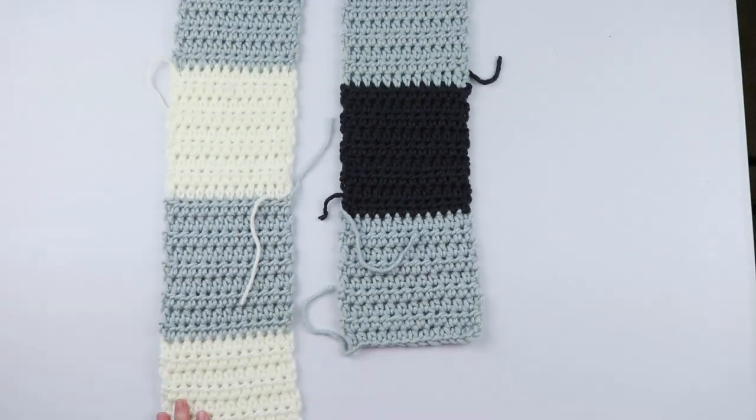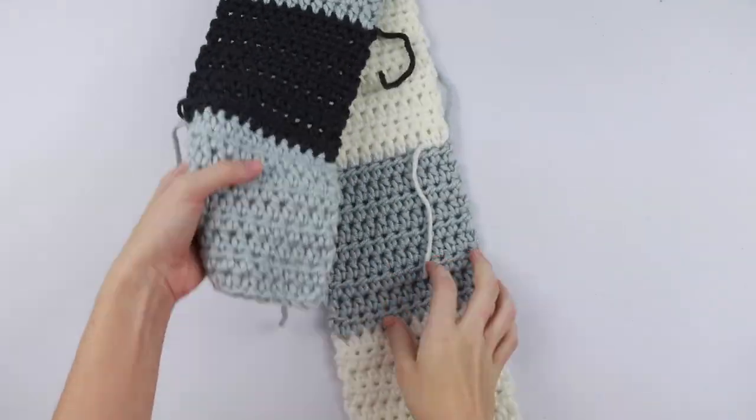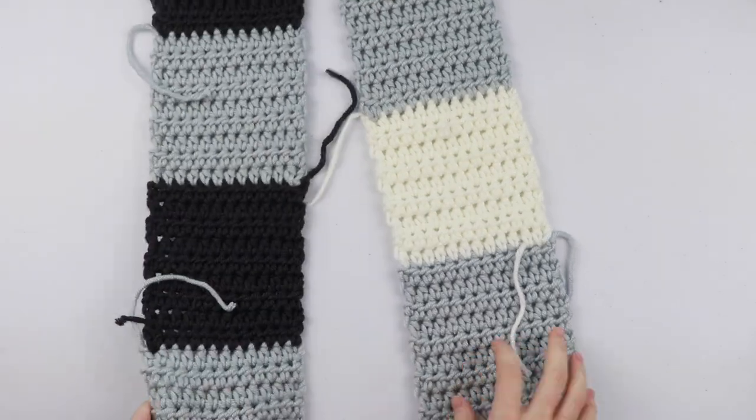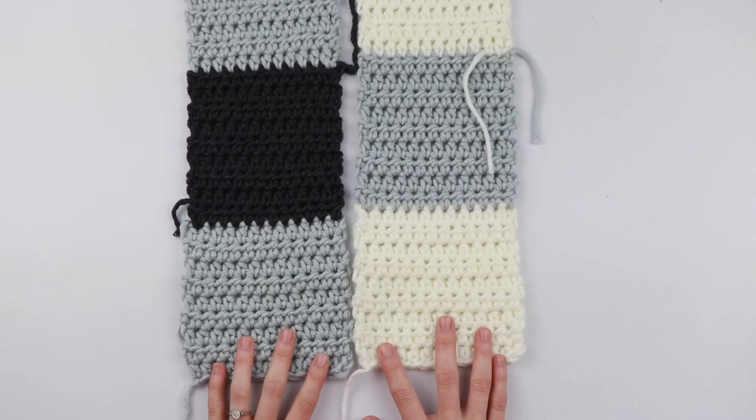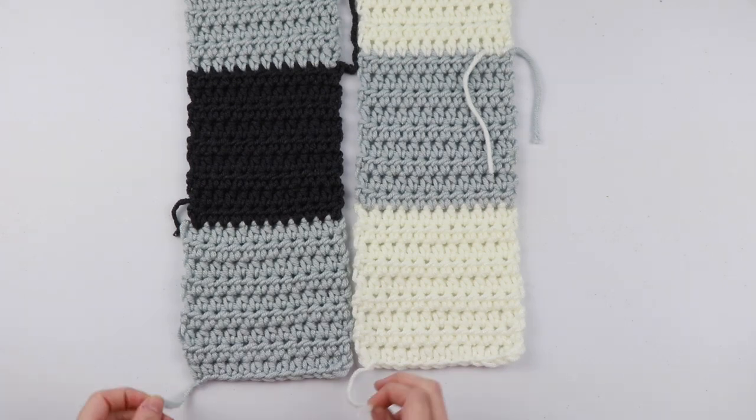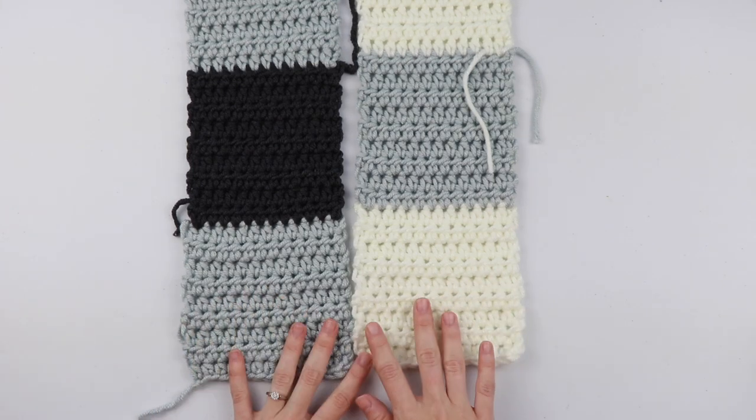Now for this pattern, this panel is actually supposed to be on the left side, so we're working from the left side of the blanket to the right side. You also want to make sure that these are facing right side up. With the two tails on the end, this means this is the right side.